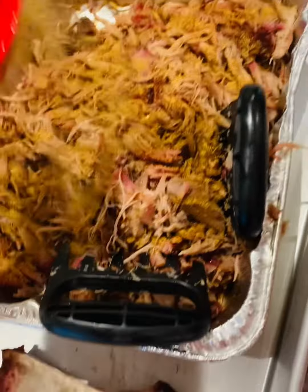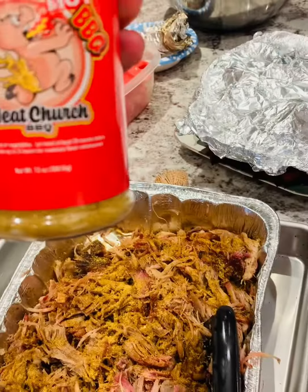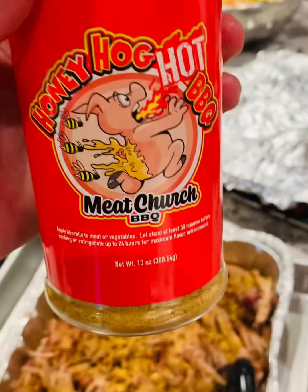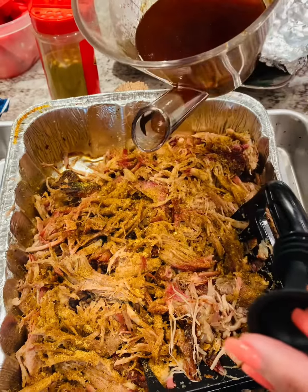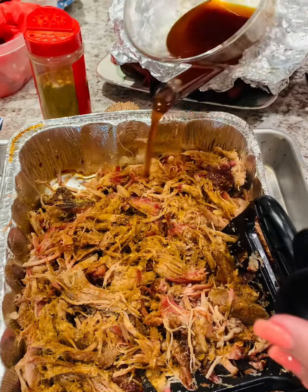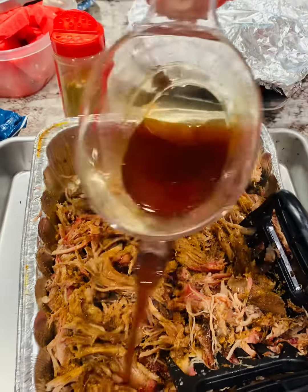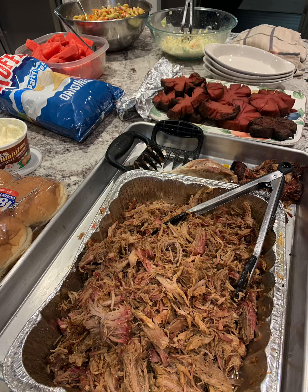Now we dust it again with the Honey Hog Hot. The fat side is at the bottom because the fat's lighter. And now the taste test — muy excelente!